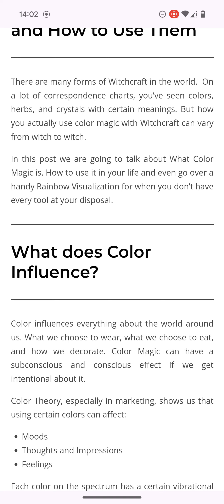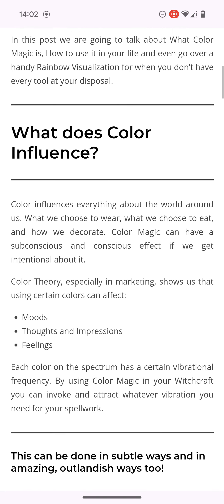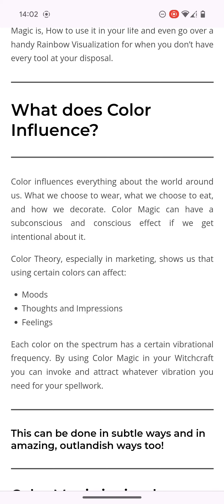In this post, we are going to talk about what colour magic is, how to use it in your life, and even go over a hand and live rainbow visualisation for when you don't have every tool at your disposal. I'm just bringing this out for everyone to see. Colour influences everything about the world around us — what we choose to wear, what we choose to eat, and how we decorate. Colour magic can have a subconscious and conscious effect if we get intentional about it.